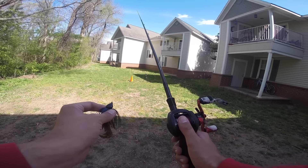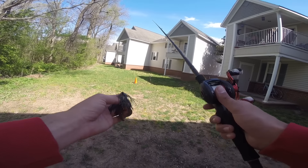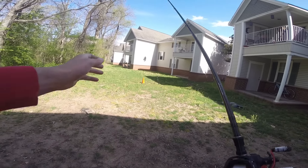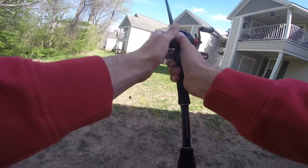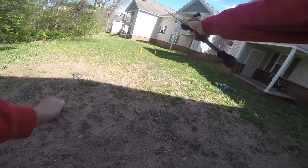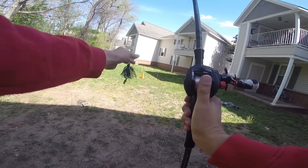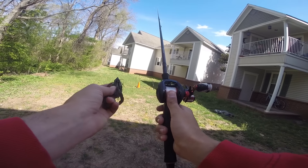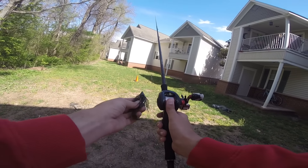The next thing we have to determine is the proper amount of line you need out between your bait and the tip of the rod — this is the key to a pitch. You're taking advantage of that line between the tip and the bait to use a pendulum motion to present that bait quietly to your target. If you have too little line out, it's going to be very difficult to pitch. If you have too much line out, it's too much to manage. What I like to do is put enough line out so that my jig is right in line with my reel. Make sure your bait is in line with your reel and the line is tight going to your tip — that's the perfect amount regardless of rod size or how tall you are.